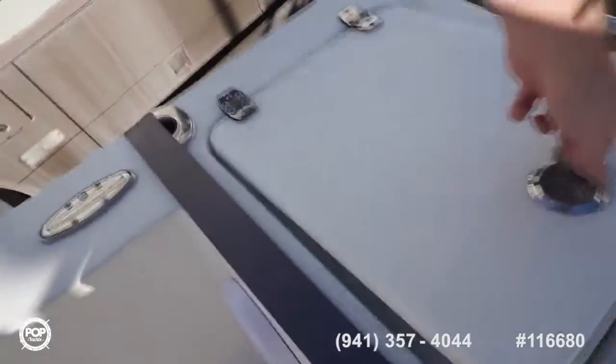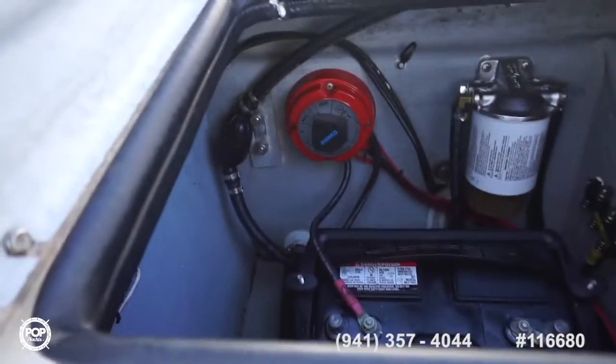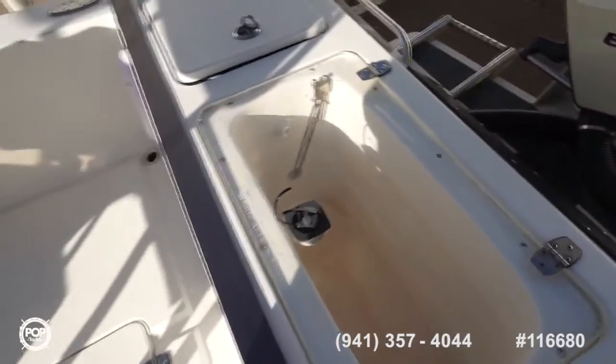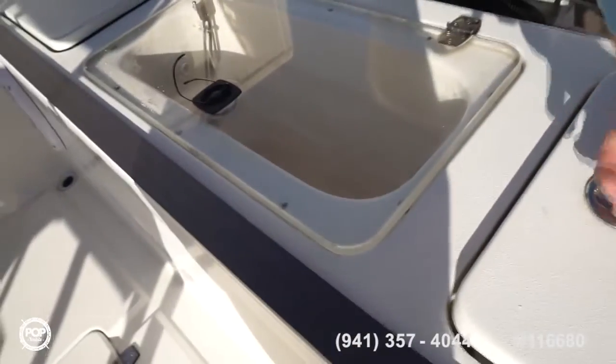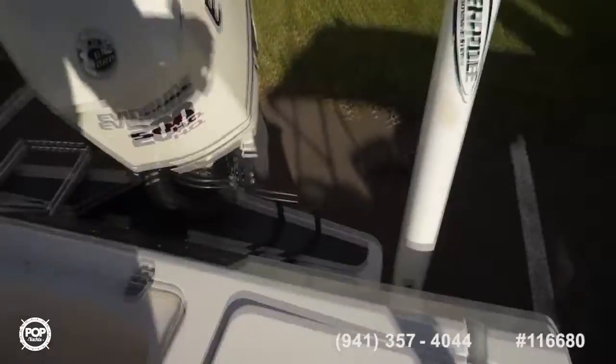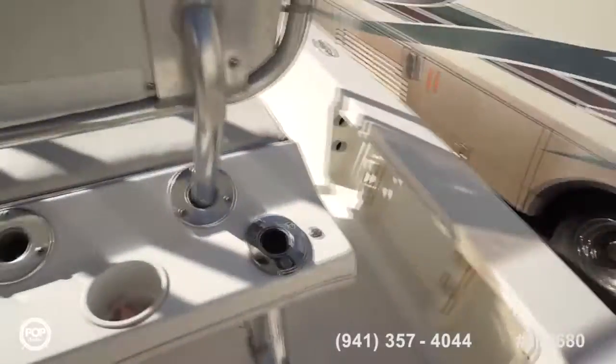Another two rod holders back here at the transom, one on each side. Fuel filter access, battery switch, both batteries on this side. Nice wide and deep lighted transom live well with a clear top to keep an eye on everything inside. Then you've got your oil tank and hydraulic pump for a power pole — really nice shallow water feature. Push of a button it's down, push of a button it's up.